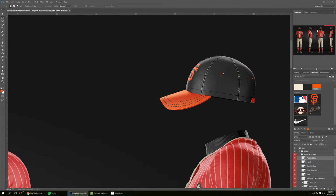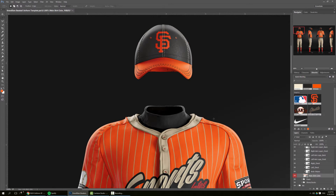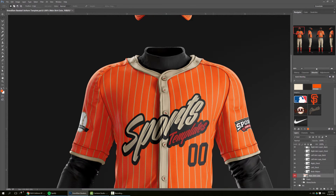Now moving on to the uniform — we're going to start with the jersey. Going to the top, we have the effects on one layer and the design on a different layer. We go to the base, the main shirt color, and we pick orange, and it's ready.